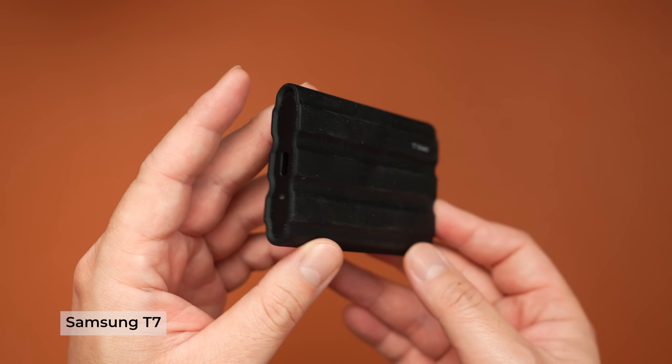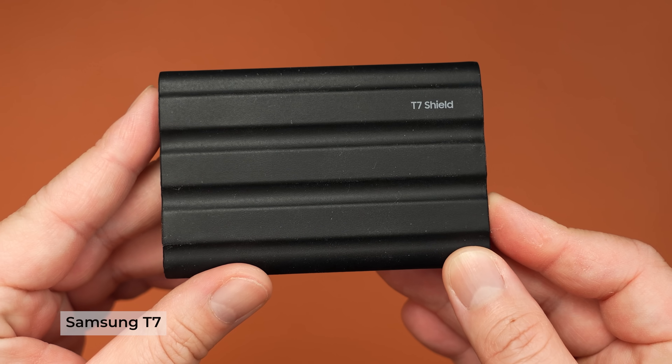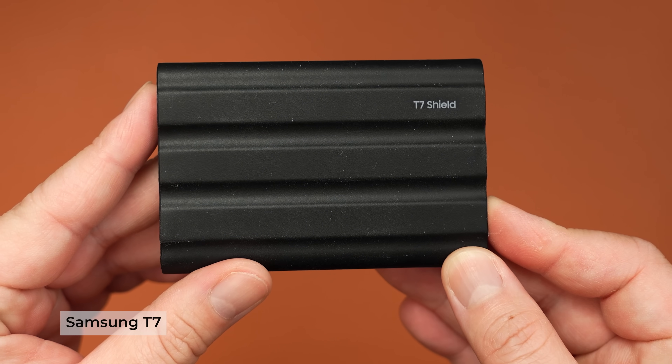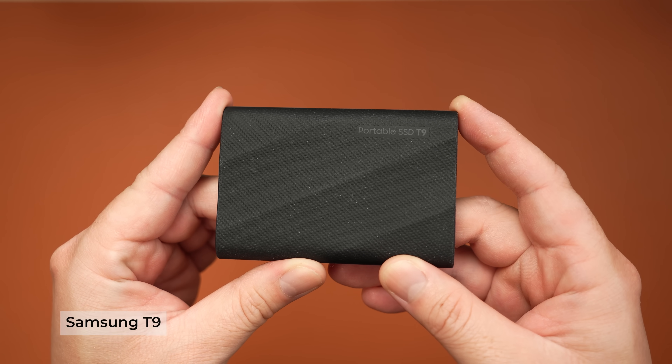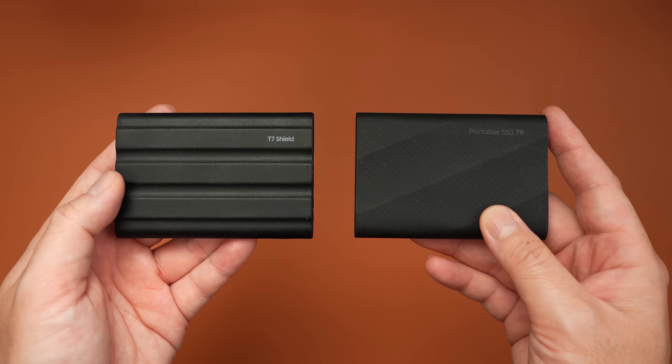For all of our photo and media files, we're going to be storing them on an external SSD. I highly recommend getting the Samsung T7 since we'll be editing both photos and videos — these things are fast and reliable. There is the newer Samsung T9 model, which is actually faster, but if you want to save some money, the T7 is fine. I recommend getting at least two terabytes.